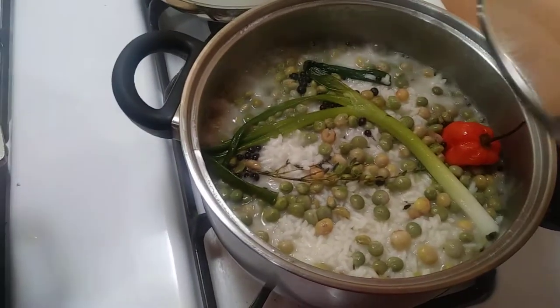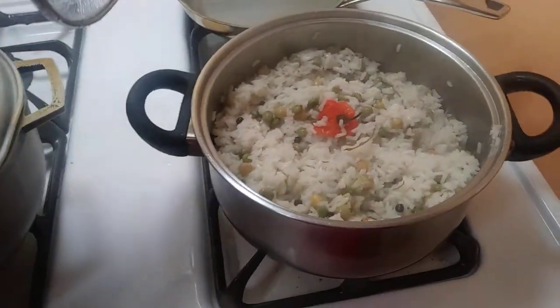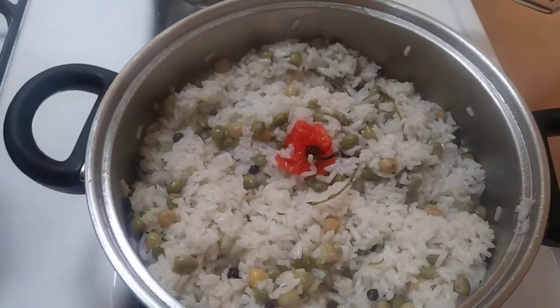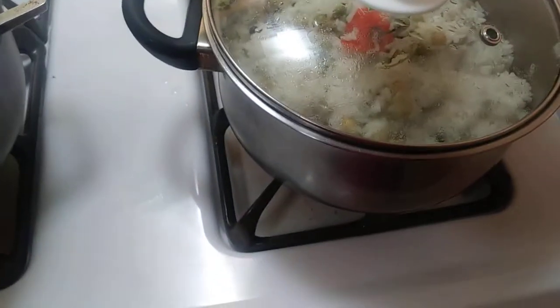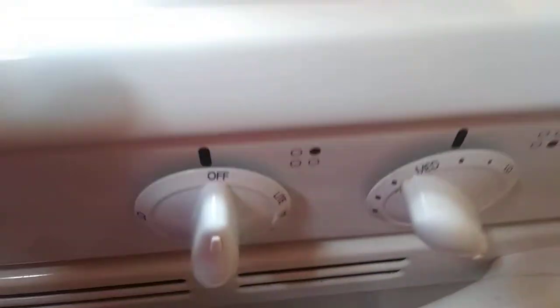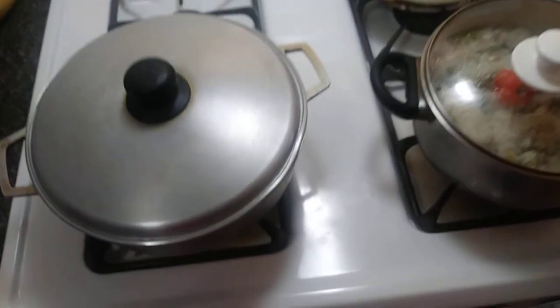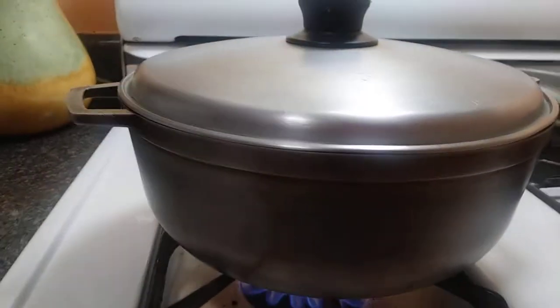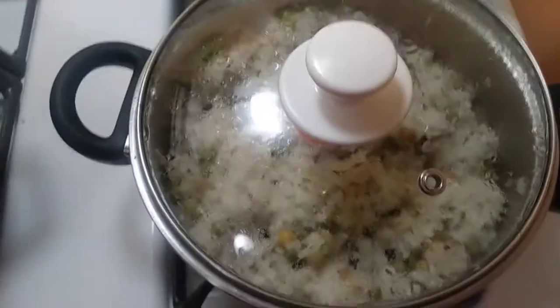It's drying out so I'm going to be able to stir soon. Stir it to get the peas all mixed in. I don't really like cooking in this type of pot because it tends to stick. When I cook in a thicker pot like this one, it doesn't stick as much. So I have to be watching it — even now it's on low, I have to keep watching it.